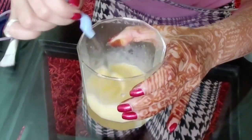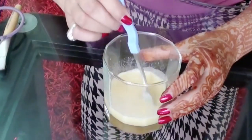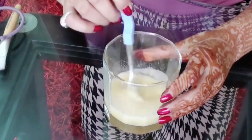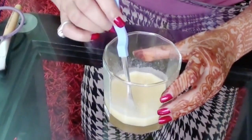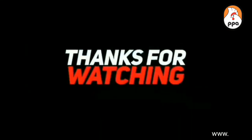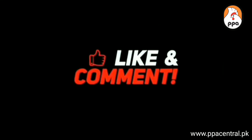You need to apply this mask regularly to your hair. If you apply this every week once, that is more than enough — in a month you can find the difference. I hope you enjoyed this tutorial on hair mask, thanks for watching, bye!